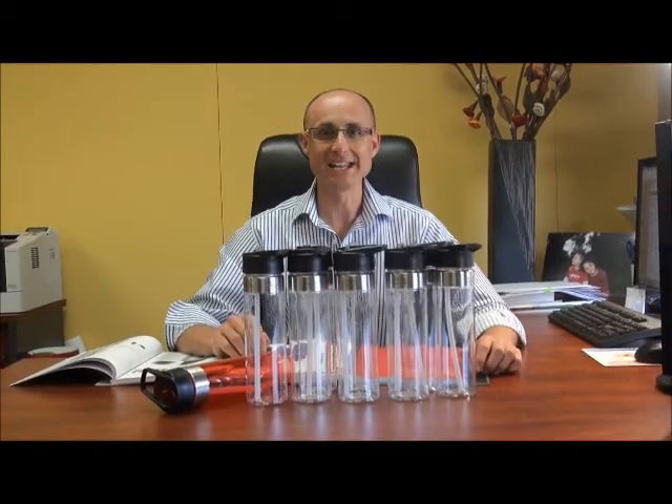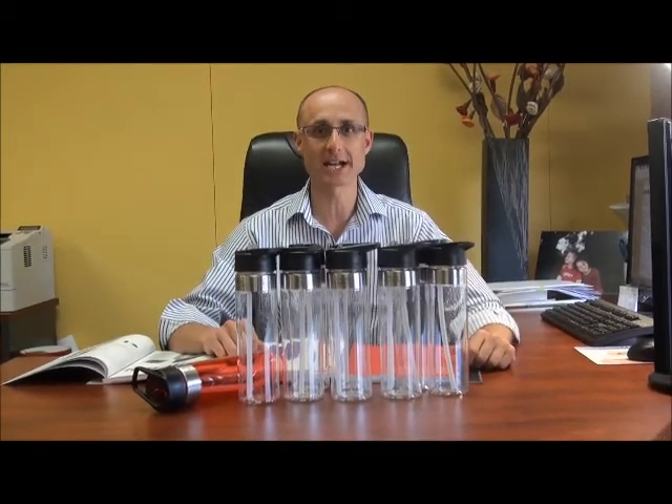Hey guys, Gary Barnett here from Barneys. Welcome back to another product update. Today I want to talk to you about drink bottles or water bottles.